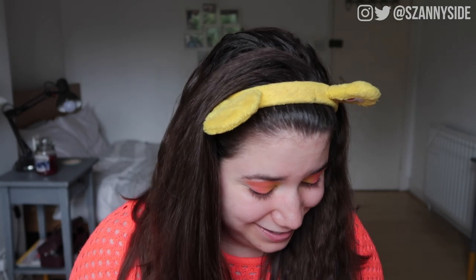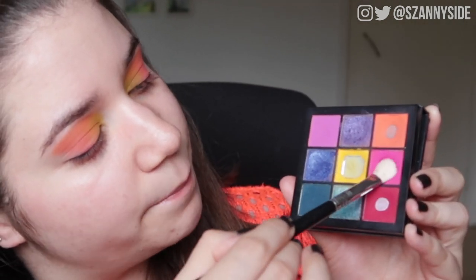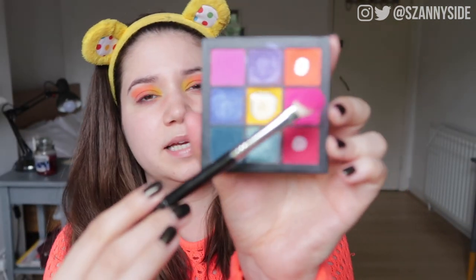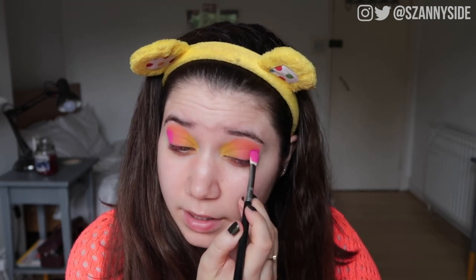This color actually matches my jumper quite nicely. I just keep switching between the two brushes and hope that helps with blending, since I can't dip back in. For the last color in the other corner, I'm going to dip into this super bright pink. I'm going to use the Sigma E25 blending brush and load up that pink — such a beautiful pink, I don't know why I don't use it more often. It's probably because it's so super bright.